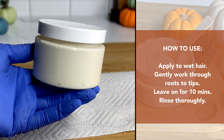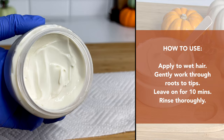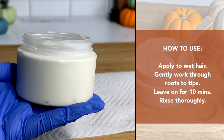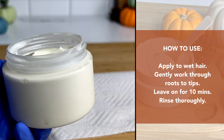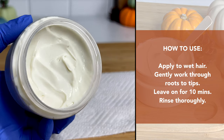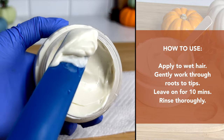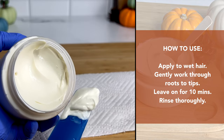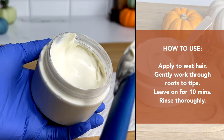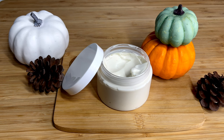To use your product, apply it to wet hair — usually it's best after shampooing. You want to open up those cuticles and allow the deep conditioner to further penetrate even more to give you more softening properties. So you're just going to gently work that through your hair, roots to tips. You can also take this time to detangle, and then leave it on for about 10 minutes, which is more than enough, then rinse it off thoroughly. And you'll have yourself a really great, effective deep conditioner that smells absolutely wonderful.